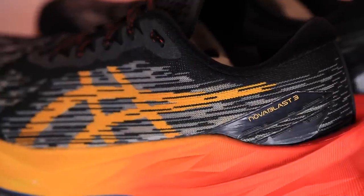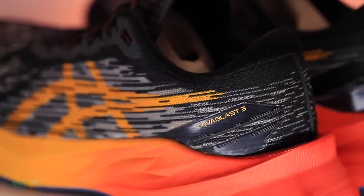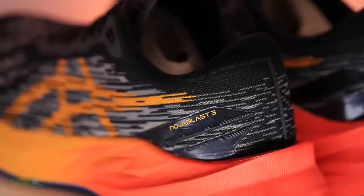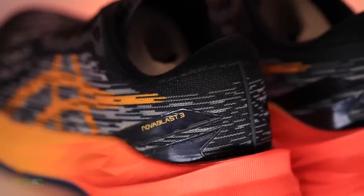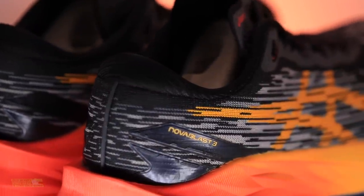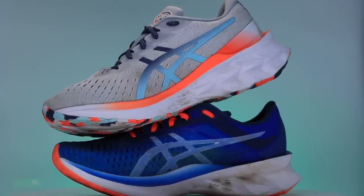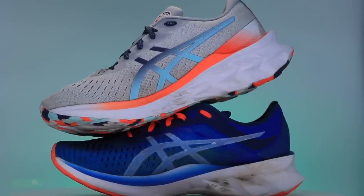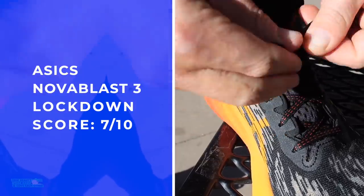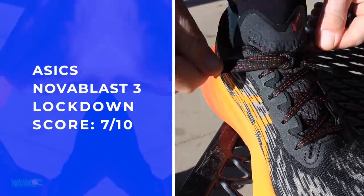We're looking at an engineered monofilament mesh for that upper. The positive for the entire shoe is the collar combined with the heel counter combined with the heel tab. Remember Nova Blast One — I was not the only runner around the world to have some pretty serious blisters at the back of the Achilles tendon. Nova Blast Two they fixed it, and Nova Blast Three I think they even improved that heel counter, heel tab, and collar. Very, very comfortable.